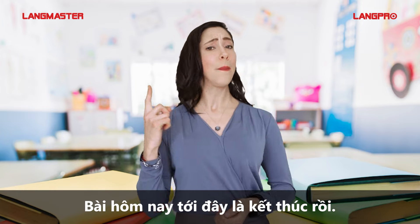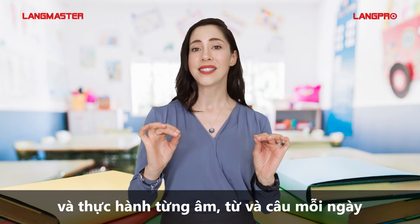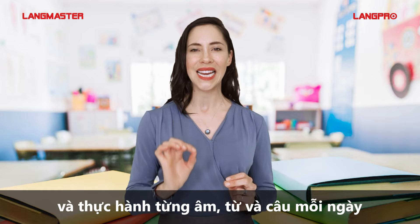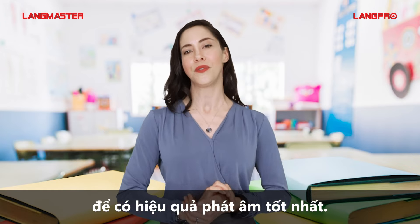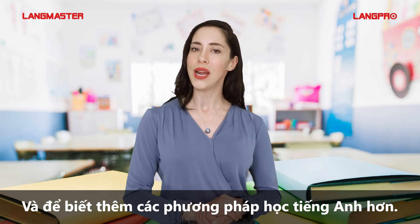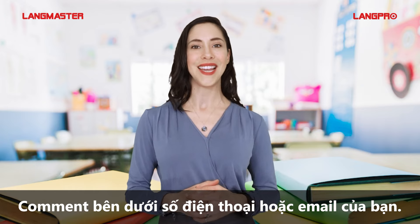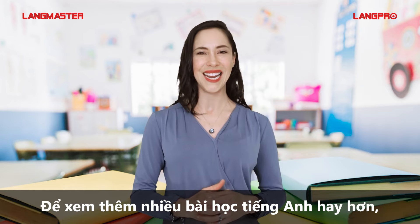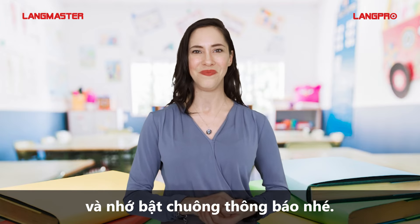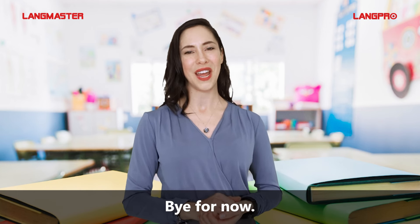Let's wrap it up here. Go over the video and practice the sounds, words, and sentences daily to get the best out of your pronunciation practice. If you need more English learning methods, leave your phone number and email address in the comment box below. For more helpful lessons in English, subscribe to our channel and turn on the notification bell. I'm Liesl from Langmaster Learning System — bye for now!